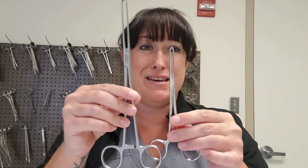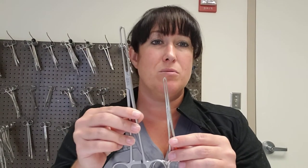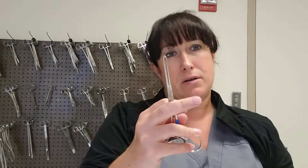Allis clamps come in different sizes depending on what you're doing. These will be in a lot of your general sets, OBGYN, and many other instrument sets.